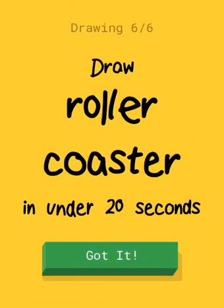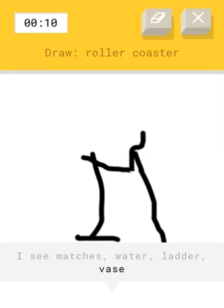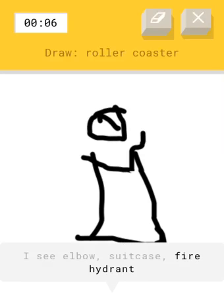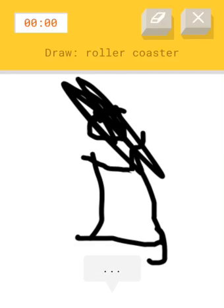You have to draw a roller coaster. Are you kidding me? Can I draw the track? I think it's just a cart. 14 seconds left, hurry. And that should be it for this video.